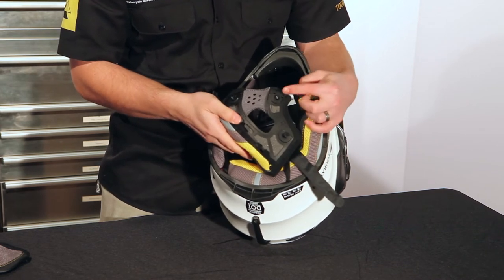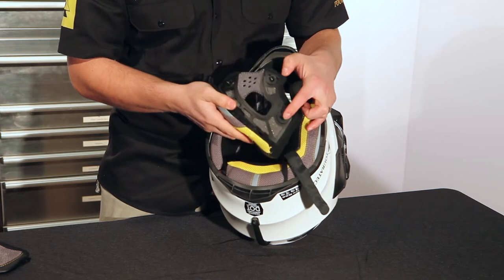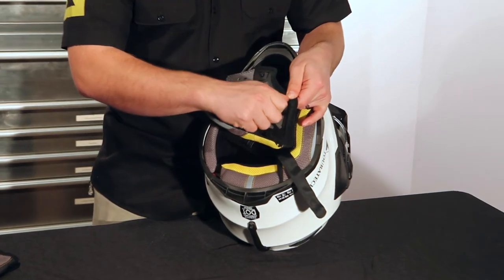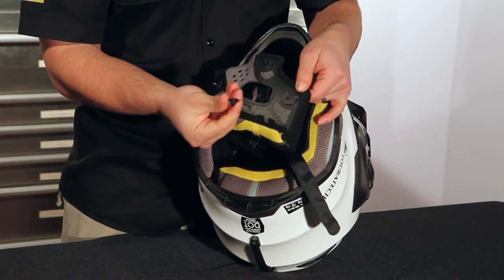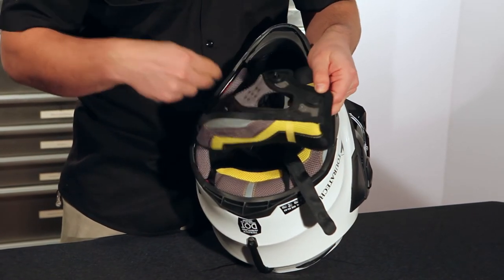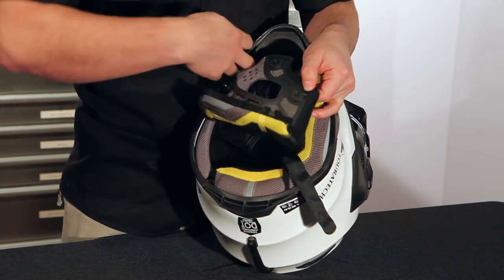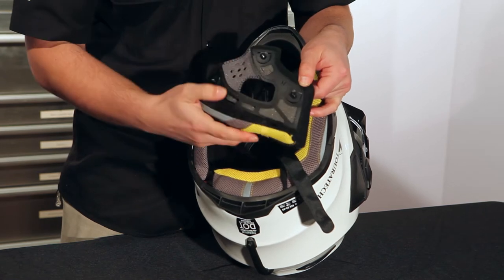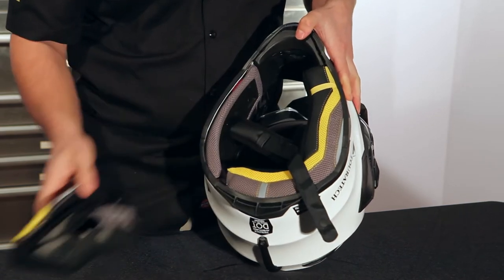You see these three pins in the cheek pad? If you pull them out the way I just did, they'll stay in the cheek pad. But if you pull down on the cheek pad, they'll come out and then they'll be stuck in the helmet — you actually have to fish them and pull them out of the helmet. But if you pop the cheek pad out the way I showed you, it's no problem. So that's one cheek pad out.